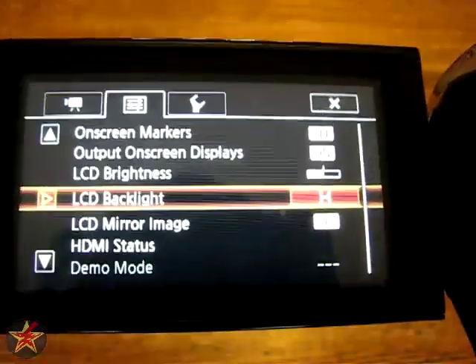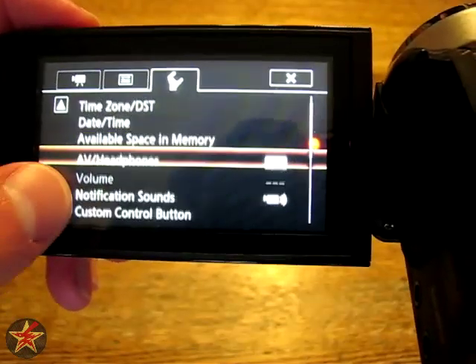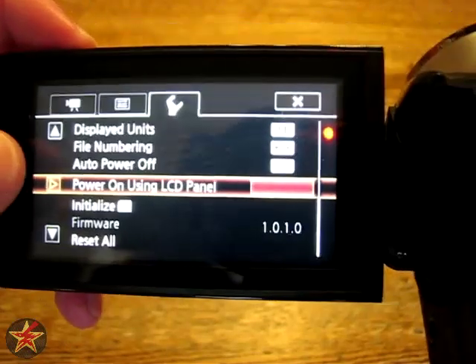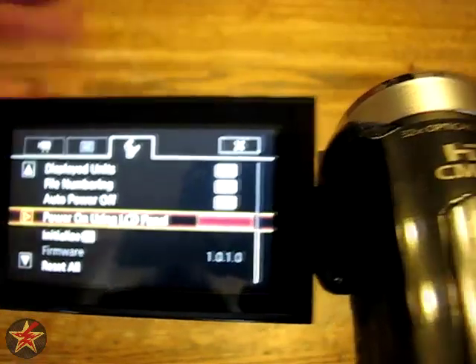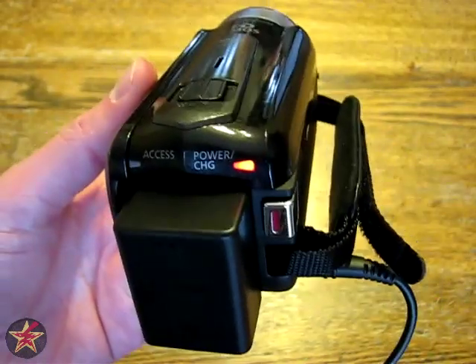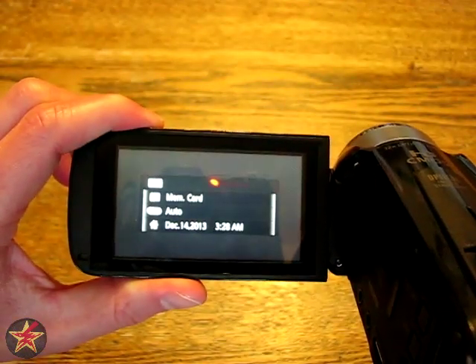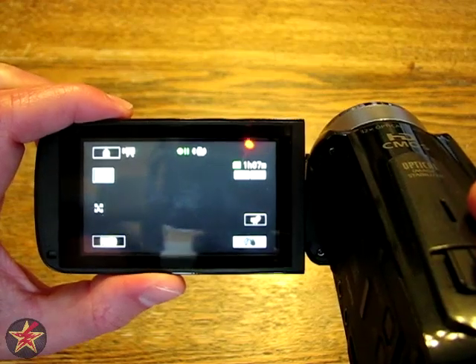The next option is to be able to film with the LCD screen closed. Come over to the third tab and scroll down a bit, and select 'power on using LCD panel.' By default when you get the camcorder it should be enabled. I'll enable it and close out of this. So what happens is when I close the LCD panel — the red light came on only because I'm plugged in. The camcorder is now off, can't hit the record button, nothing happens. When I open it up, the camcorder powers back on.